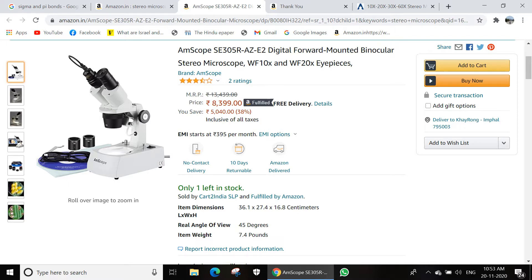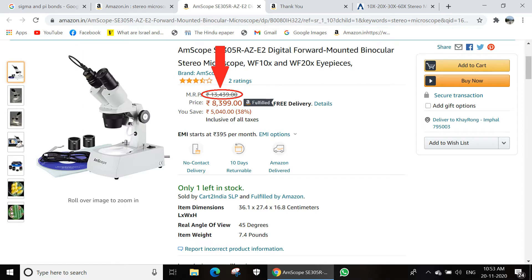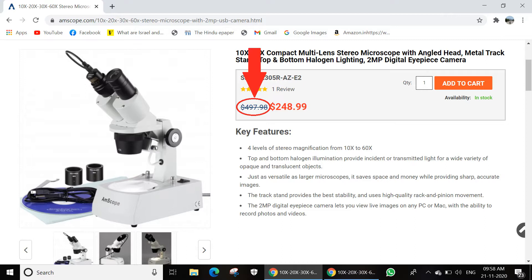As soon as I placed a COD order, the product was out of stock from that particular seller and a new seller was now selling it at 50,000 rupees. Something didn't add up though — the MRPs. The one I bought was listed at 13k while the second seller listed their product at 134k. So I went straight to the Amscope homepage and found the same product listed at $498 USD, which is obviously excluding all country-specific additional taxes and duties when shipped outside the US. But all in all, 8k rupees was still an unbeatable deal.